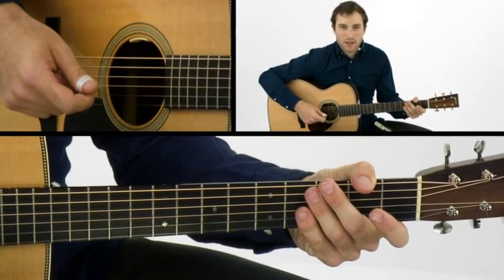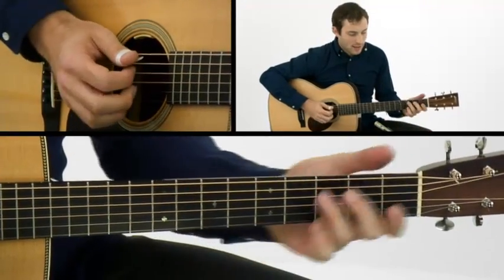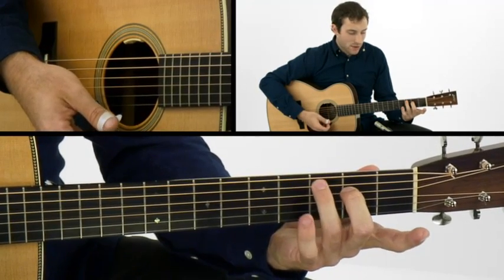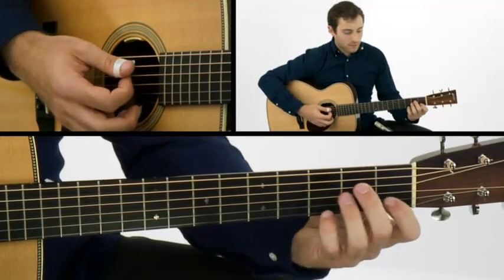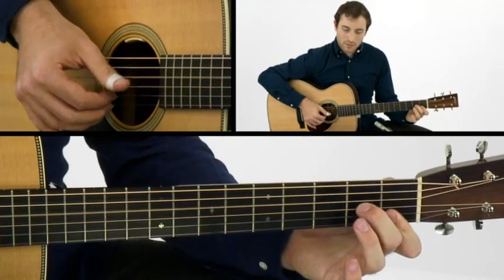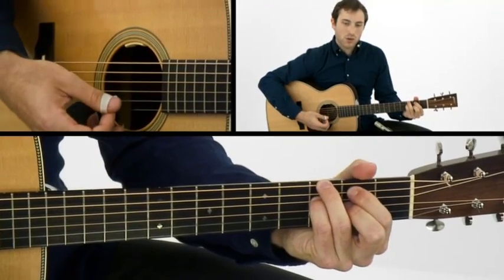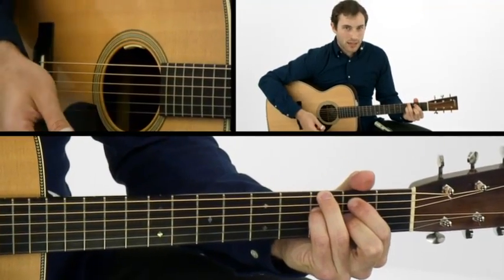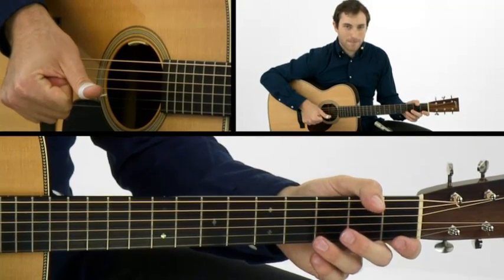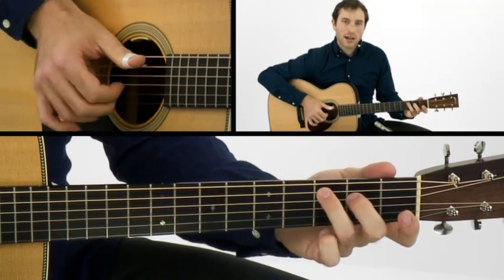Let's take the first pattern with pinches on beats two and four and put it into a more interesting progression. I'm going to do a C major seventh, then an A minor seven — root's also on the fifth string — then a D minor seven, and then a G ninth chord where the root's on the sixth string. I'm mentioning where the root is because that's important: that's where you're going to want to start the alternating bass, always on the root on the first beat. Here's pinches on beats two and four in that same progression, and I'm going to play it twice through on each chord.